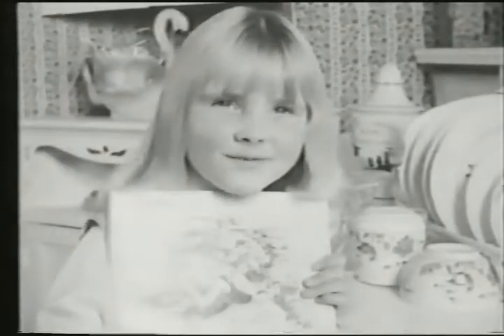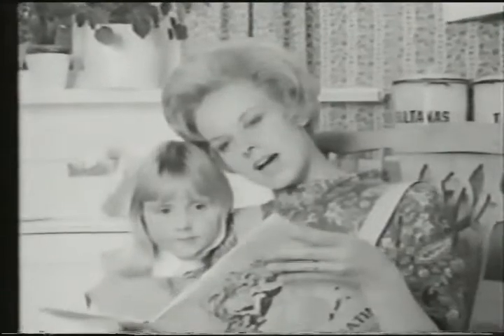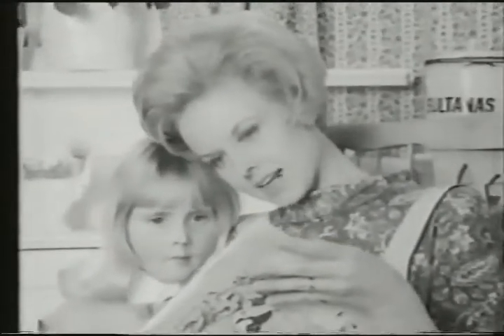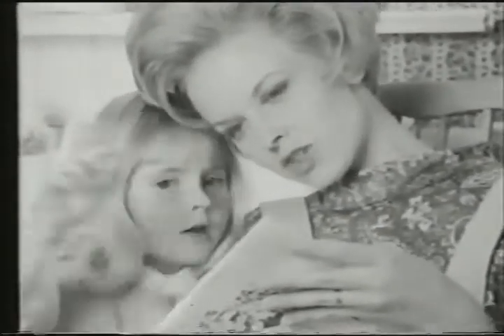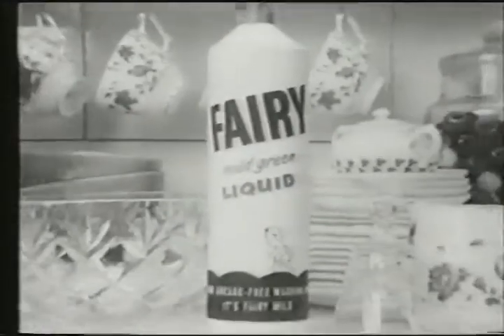All soft and gentle on my hands. Are they magic? Well, they get dishes sparkly clean. And they certainly help keep my hands lovely and soft. You've got a good fairy. Yes, I know — so have you. Now, once upon a time... The hands that do dishes can feel soft as your face with mild green Fairy liquid.